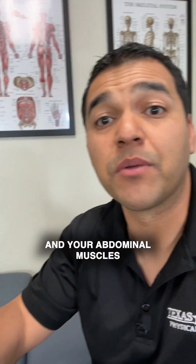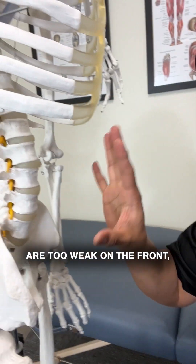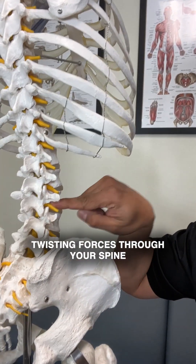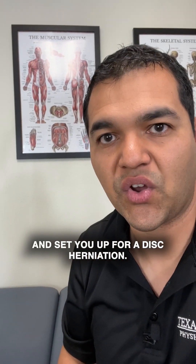If you have this muscle imbalance where your back muscles are too strong and your abdominal muscles are too weak on the front, then it's going to allow for way too much twisting forces through your spine and sets you up for a disc herniation.